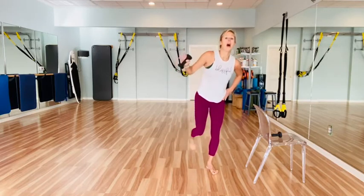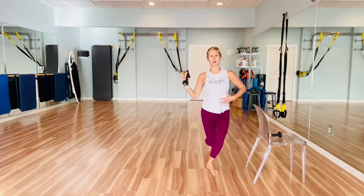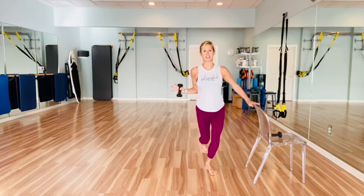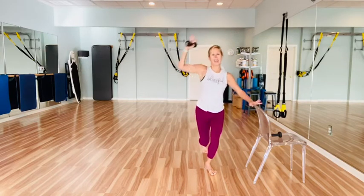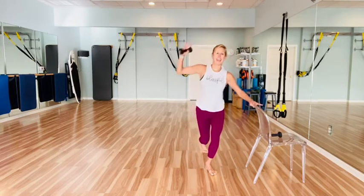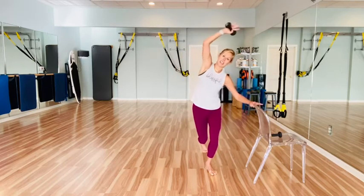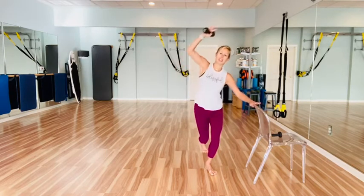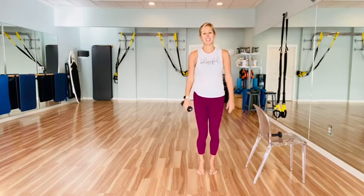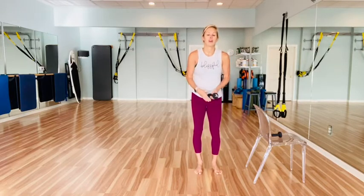Tap. Hold that leg back. Little side body stretch — over, pull it in. Hold that curtsy or balance yourself — use your chair if you need it. Reach in, pull. And pull. And pull. Last three, three, two, and one. Come on up. Good job. Shake out that left leg — it's been holding you up this whole time, really focused on that left leg.